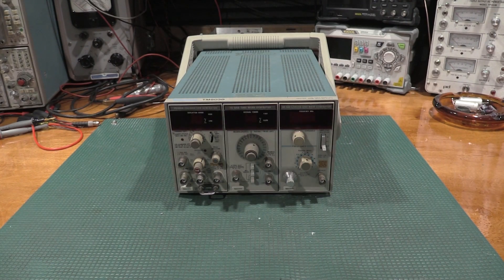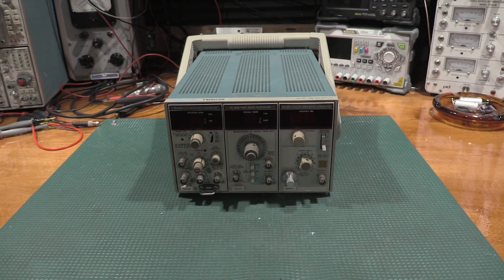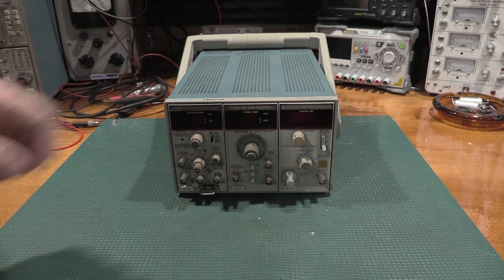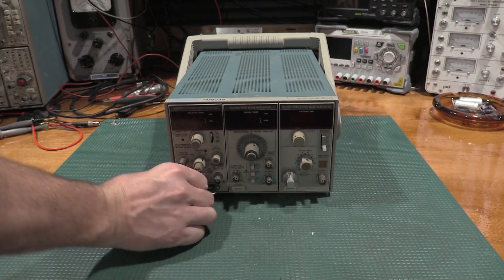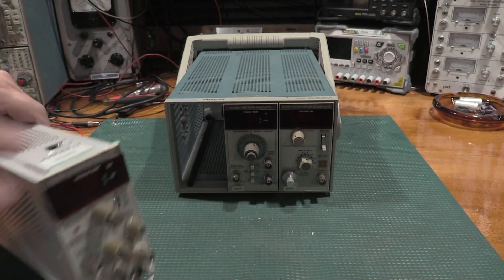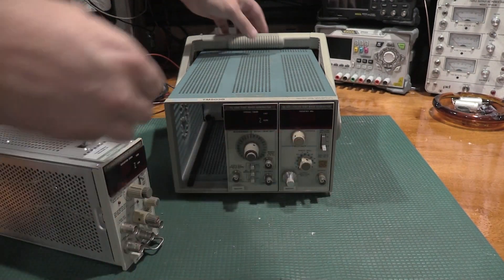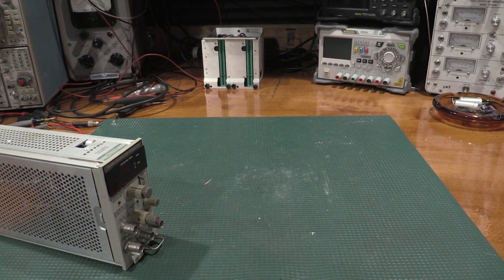Hello and welcome back to the lab. Today on the bench we have the calibration plugins again. I finally did get a chance to talk to my customer and get some direction on where we wanted to go with these. Today we're going to tackle the PG506 and we'll save the other two for a future video.